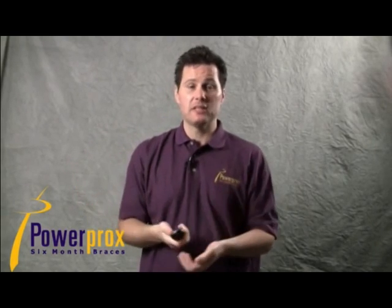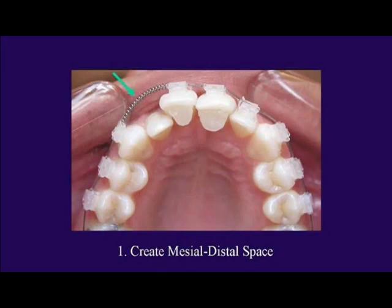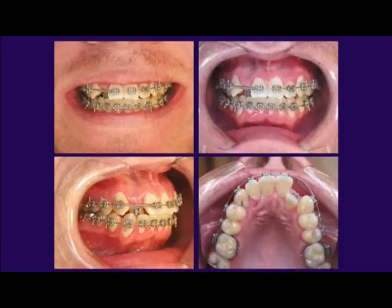The open coil spring maintains the space you've made and prevents undesired rotation. This is a great way to shoot these teeth through the hole. The slingshot and open coil spring always go together — they are always a team.